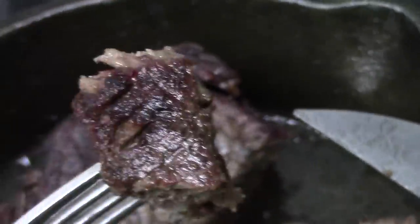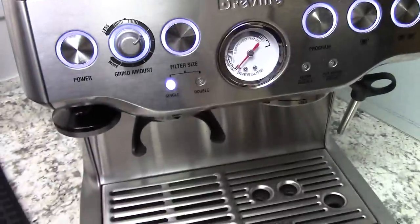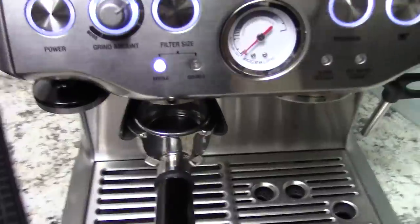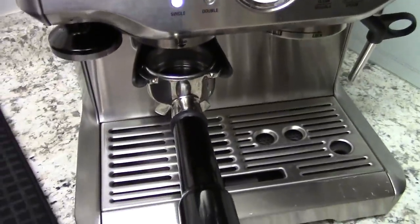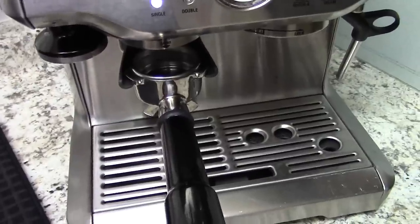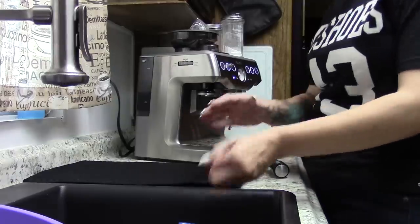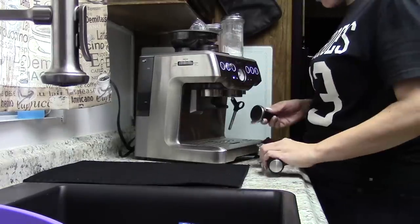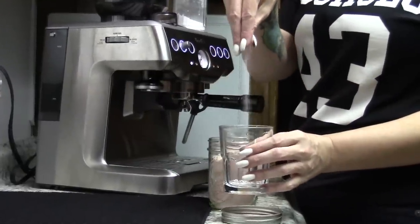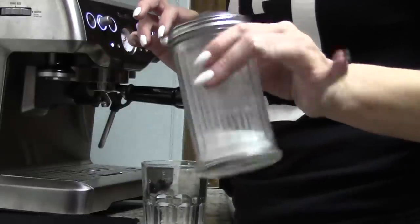It's about 2pm so I'm going to make a decaf. This is what the beans I have look like. I'm making a decaf Americano - basically iced espresso and water with a couple tablespoons of heavy cream, salt, and sweetener. Basically the same thing I do for my hot coffee but iced. I'm going to add some pink salt, stevia, and erythritol sweetener.